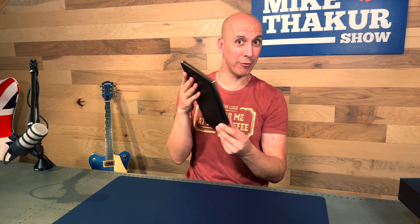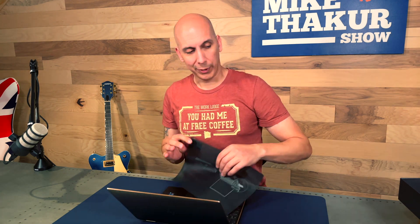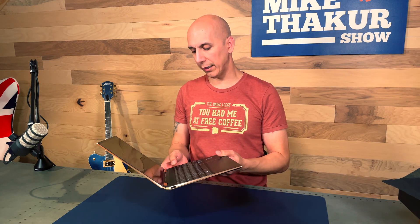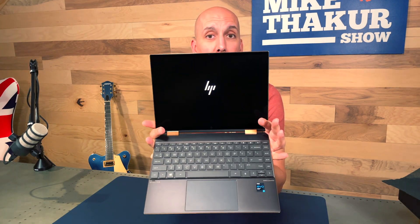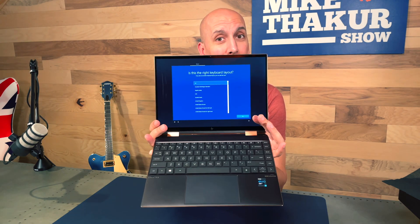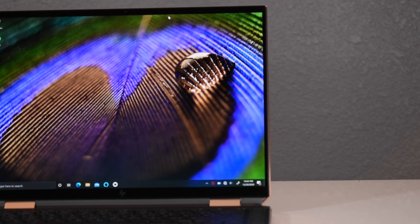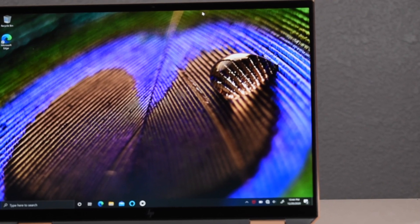You can already see some fingerprints and I just got it out of the box. This is where it gets interesting — we're going to open it up. HP have taken a leaf out of the Microsoft book: the screen is an OLED 13.5 inch, but it's a different ratio — 3:2, meaning for every three inches across in width you get two inches tall.